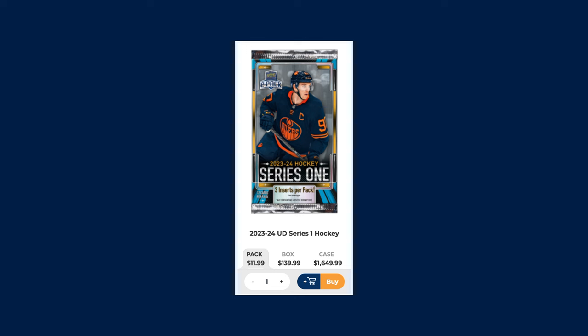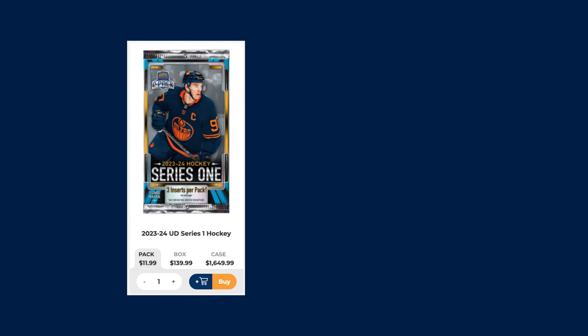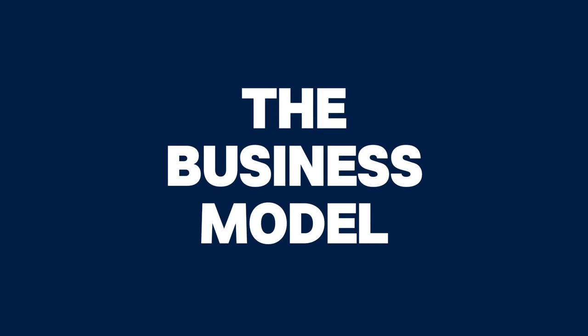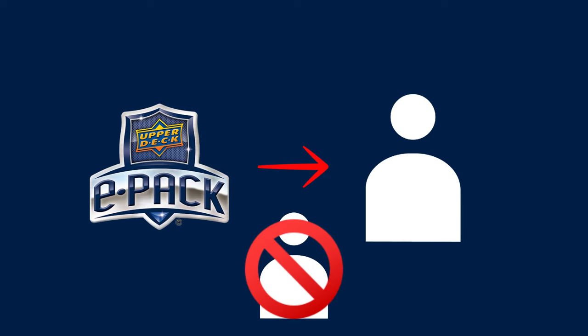Therefore, I can't see Upper Deck changing their strategy even with the likes of Connor Bedard in 23-24 Series 2. I fully believe that they will still sell their boxes and packs at the same price as Series 1. To further my point, Upper Deck ePack is a great business model for Upper Deck as a company. They get to sell direct to consumer with no middleman. They do have a contract with Com-C to do their scanning and shipping, but even with what they pay Com-C, they still probably make so much more on their products using their own site than they would if they sold to distributors.